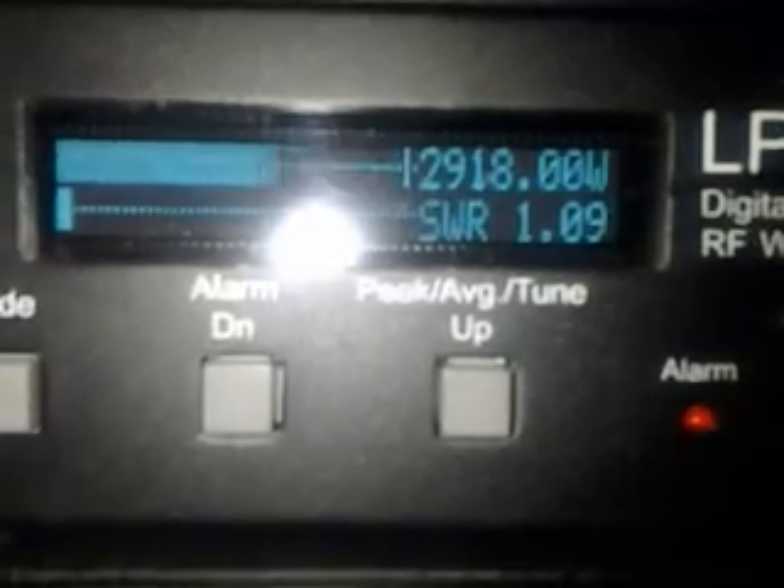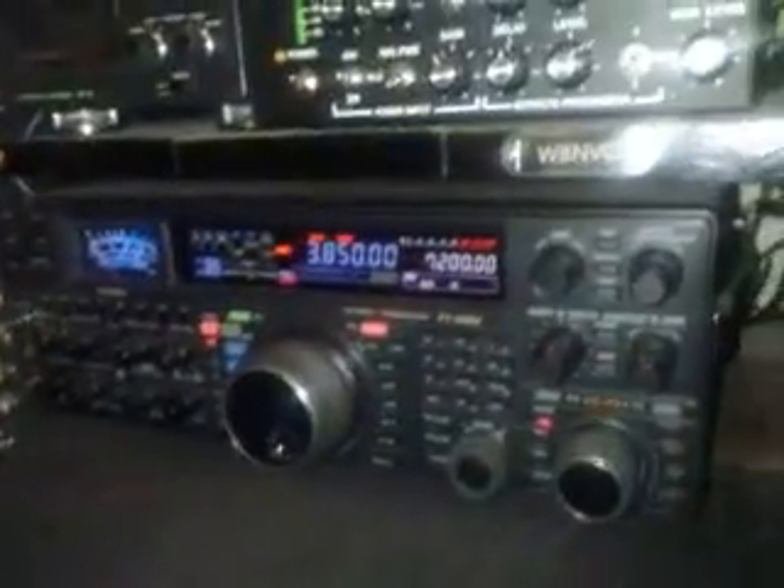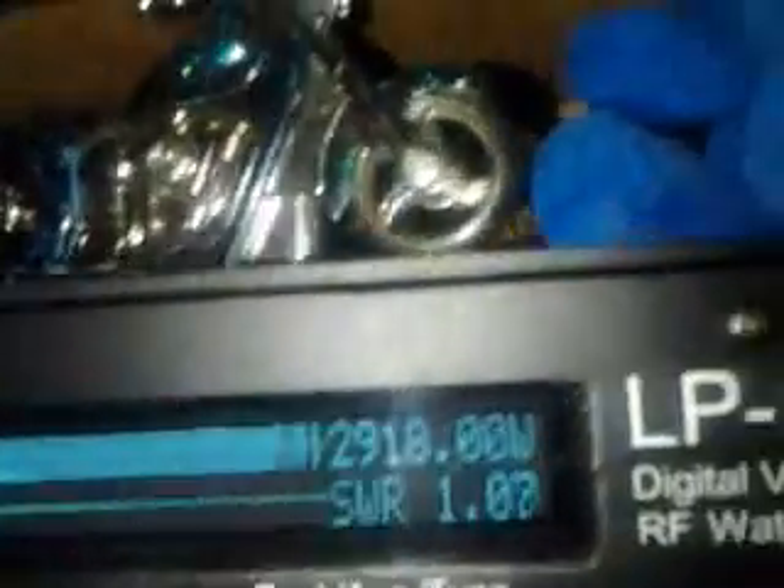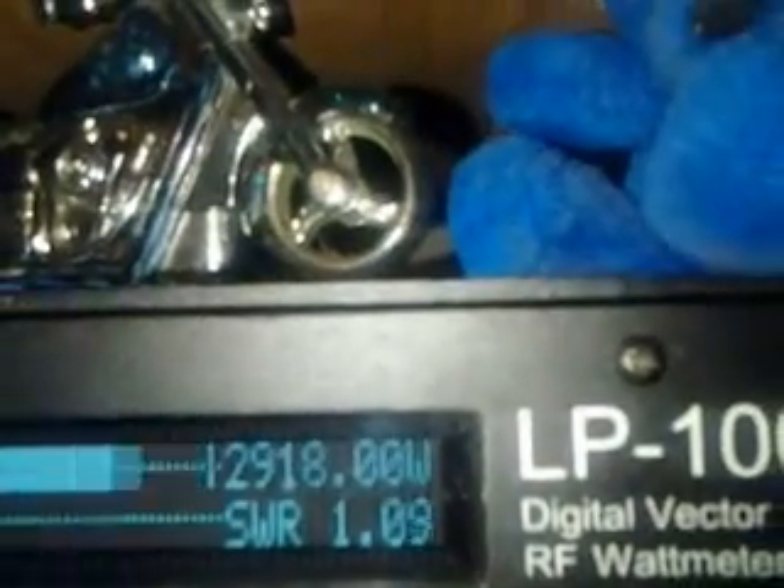2918. Fabulous. These are the three CP-X800 tubes. That's the Commander HF2500 into a dummy load. 2918 — fabulous, huh?